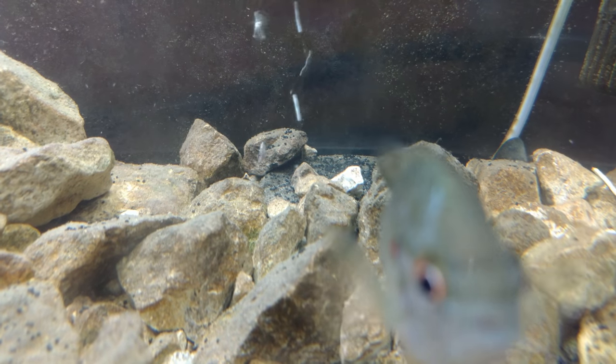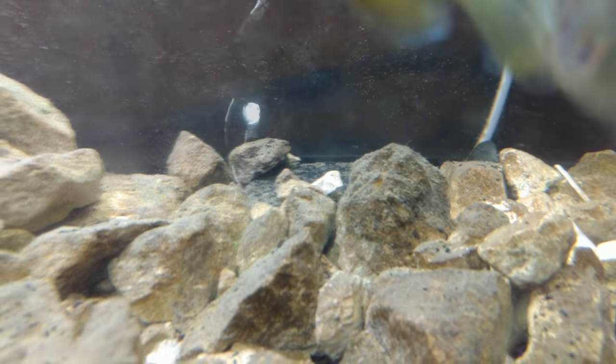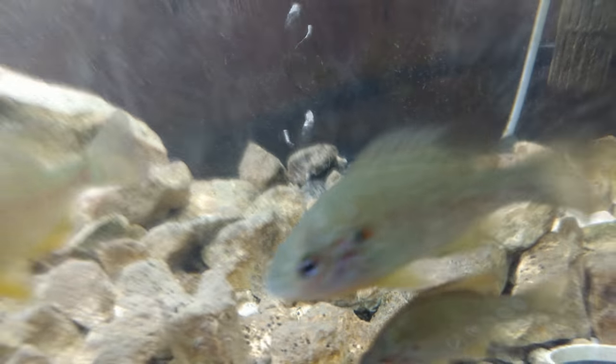Hey guys, Andrew Esquivel here back with another tutorial. Today we're going to be talking about how to fix when your air pump is not pumping enough air to your air stone or other airline accessories inside of your fish tank.